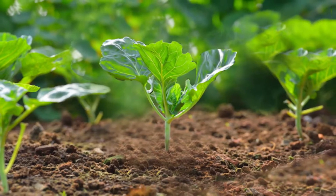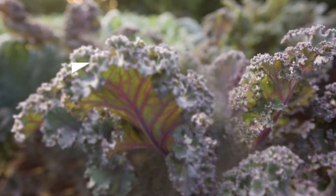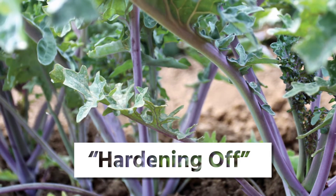If you've started your plants indoors, it's important to slowly acclimate them to the outdoors. This acclimation process is called hardening off.